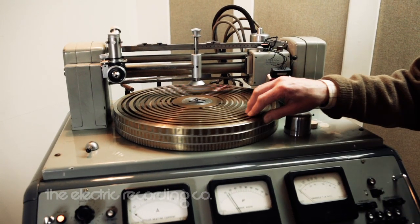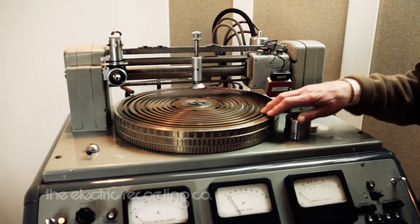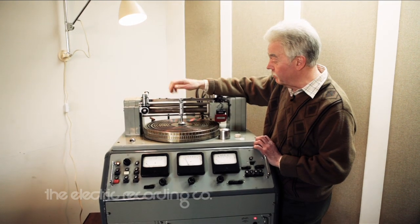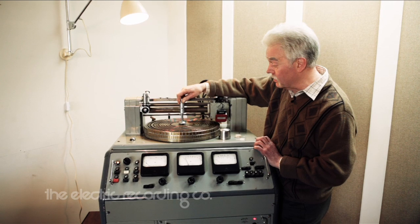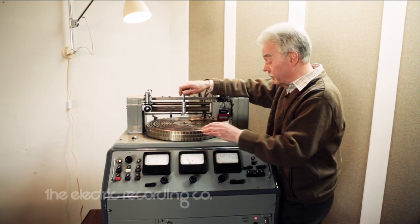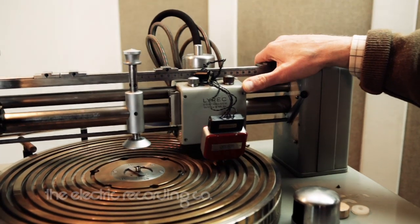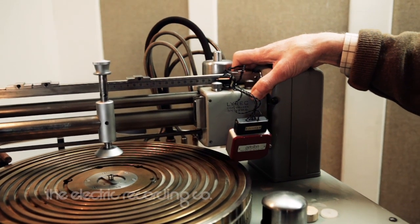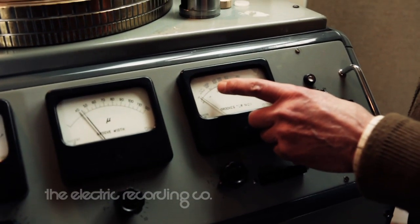This is a brass turntable. It's beautifully balanced. It's a vacuum turntable so that the disc is held onto the turntable by vacuum, which comes down there and the suction is applied through the rings in the turntable. The cutter head is mounted on this carriage. As soon as you move it from the parked position, the vacuum is switched on and the groove pitch motors are switched on as well.